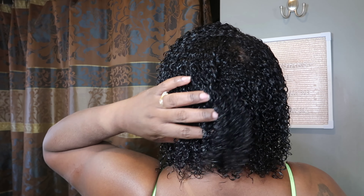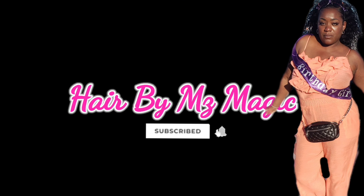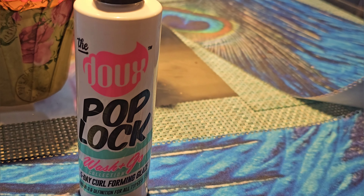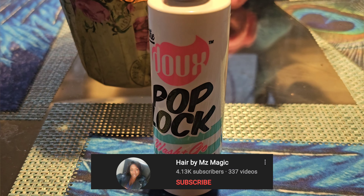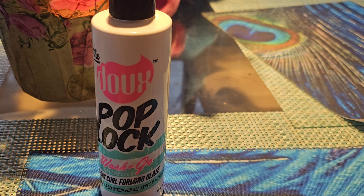Hey superstars, it's your girl Malika, aka Miss Magic, back with another video. Today I will be reviewing the Do Pop Lock Wash and Go gel. I am on a mission for the perfect gel. If you are new here, welcome to my channel — go ahead and hit that subscribe button, give me a big thumbs up if you like this video, and hit the notification bell so you can be alerted when I post.